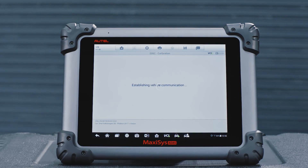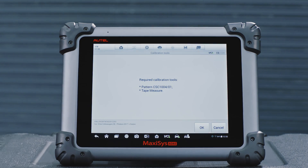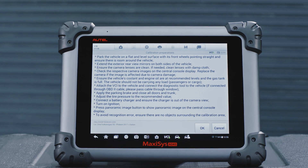These vehicle preparation measures vary by vehicle and system. Please follow the preparation instructions on the MaxiSys ADAS tablet to ensure accurate calibration.